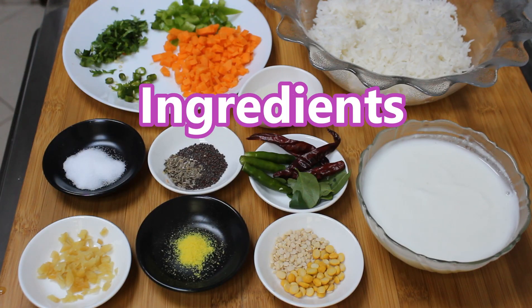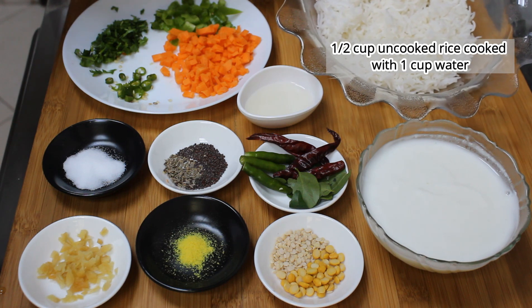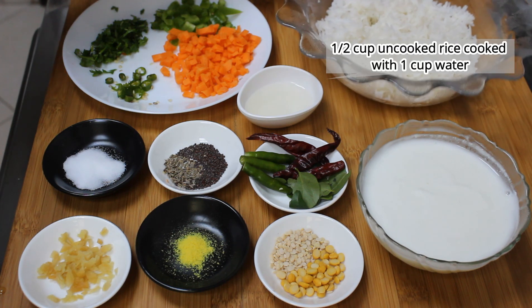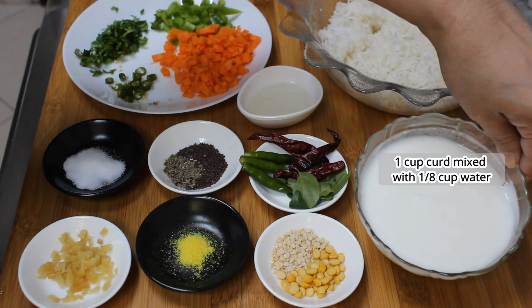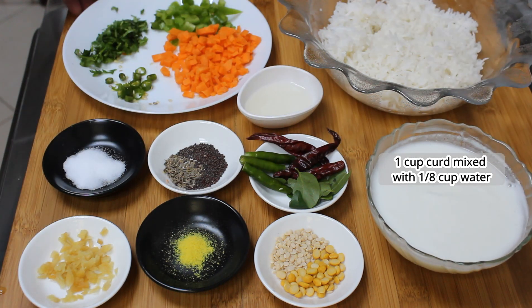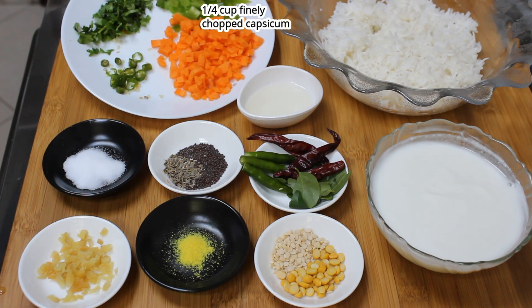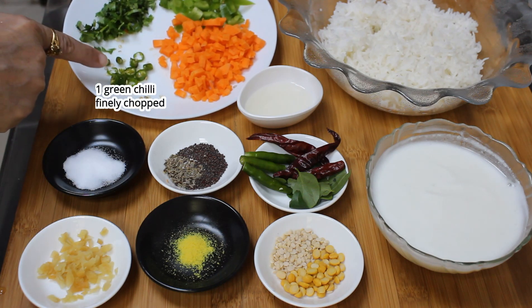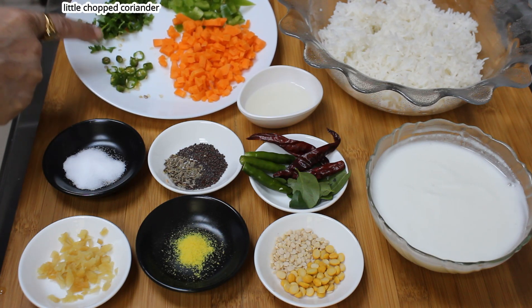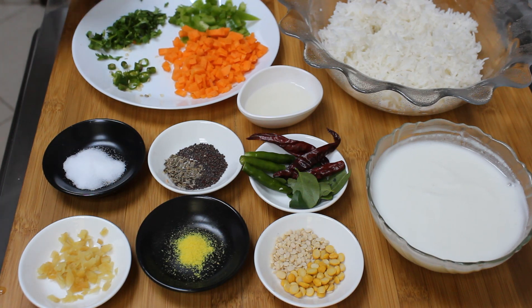Here are the ingredients. We have taken half cup of rice and cooked it with one cup of water and a little salt. The rice should be soft. Then we have taken one cup of curd mixed with a little bit of water. We have one fourth cup each of chopped carrots and capsicum, one green chilli finely chopped, and a few sprigs of finely chopped coriander.